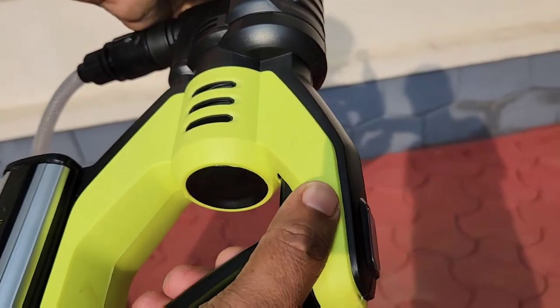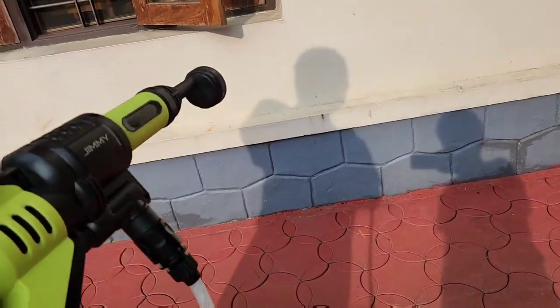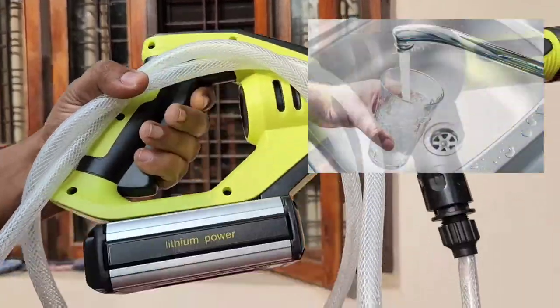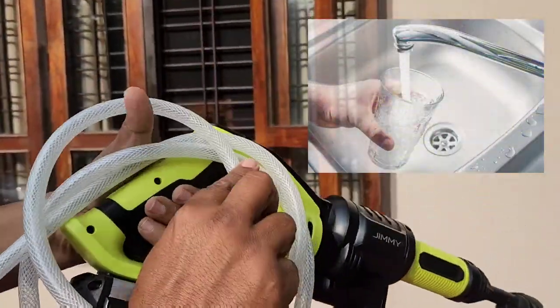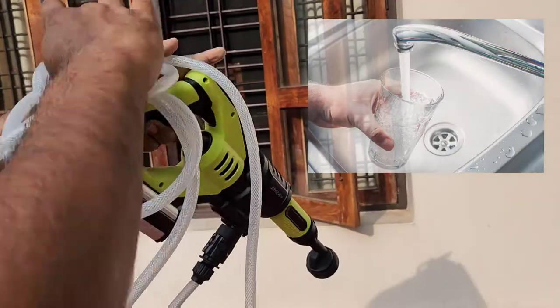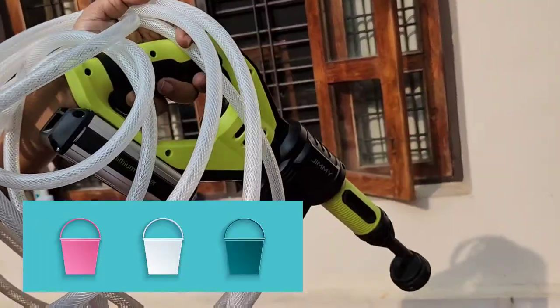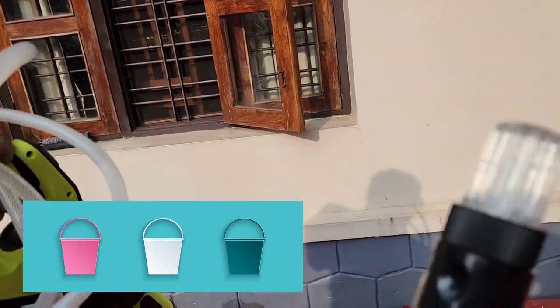The main highlight is that it is cord-free and does not need any water source like a pipe. All you need is a bucket full of water — just dip the tip into the bucket filled with water.